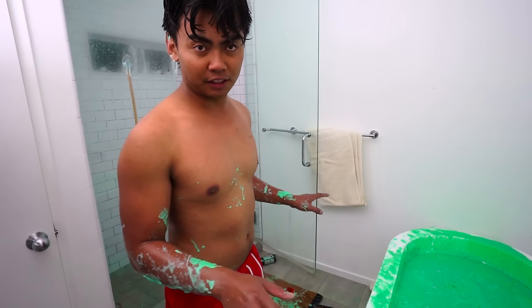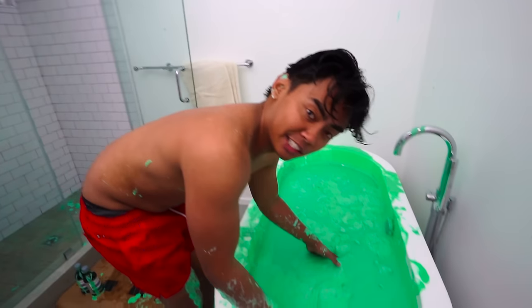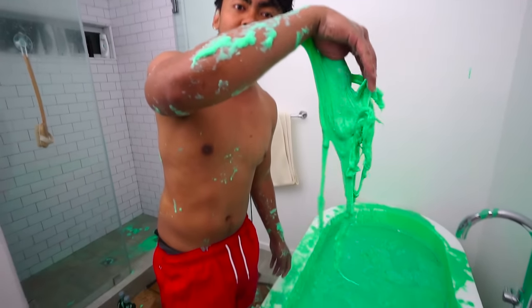A few moments later. All right, it's been two hours since I put this in. I've been trying to clean everything up, but every time I clean it up, check what happens — it's slowly becoming more solidified. Like, you see the slime? It's actually becoming slime now, and it actually falls down my hand.